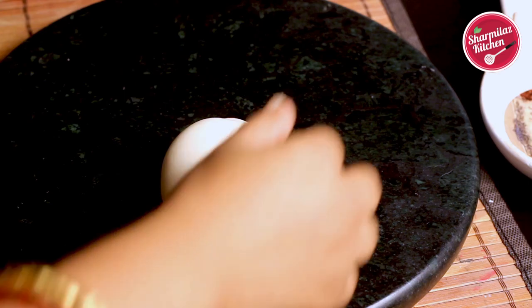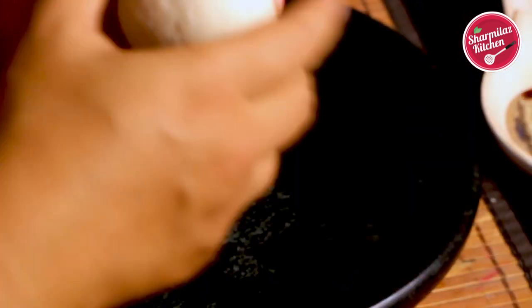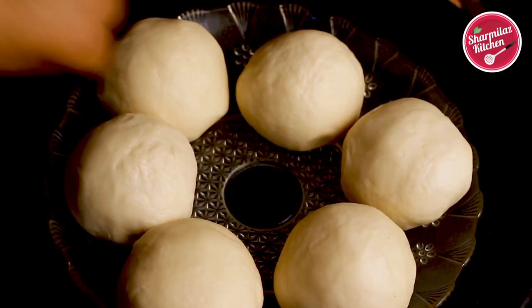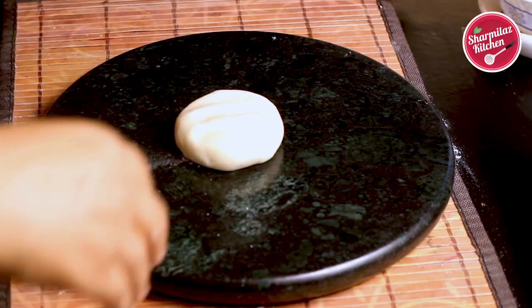Take each portion and roll it between your palms to make a smooth ball. You should get six equal-sized balls, which look like lemons. Cover them again with a damp cloth and rest for 5 minutes.